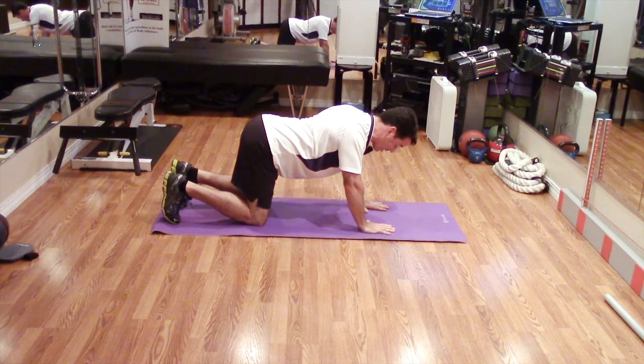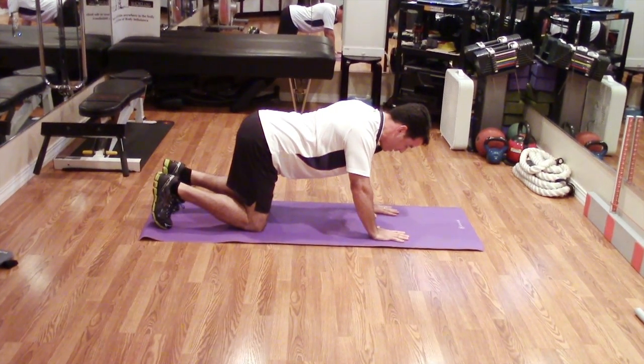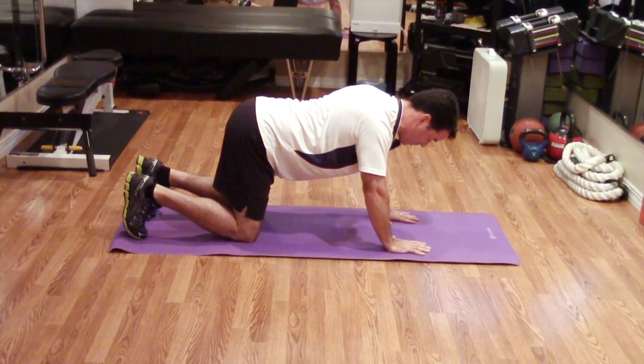From here, we're going to activate the core by bringing your belly button straight to the spine, breathing, getting that established. Remember not to rotate or roll the hips or the lower back.